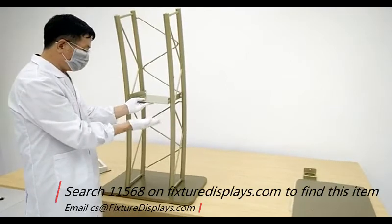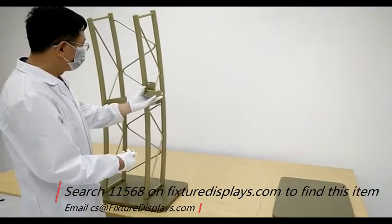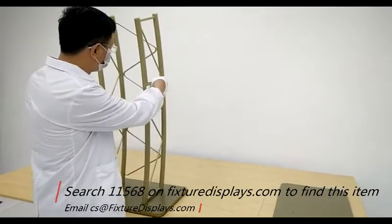Now we're going to install the shelf with four screws and nuts. Then you can put on the cup holder on the side.